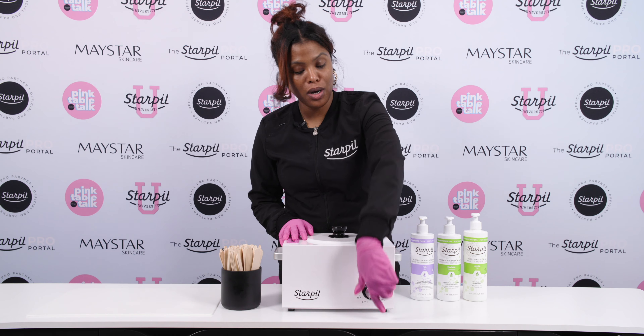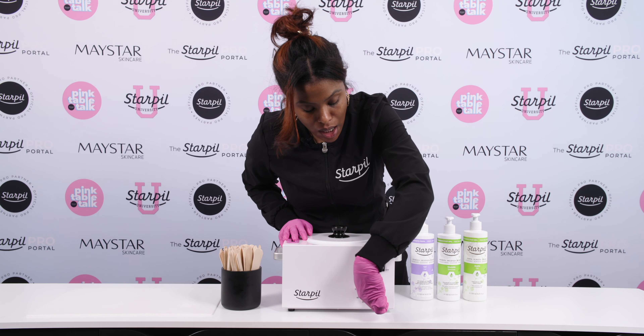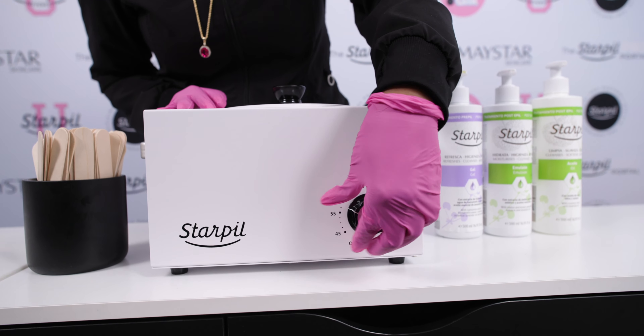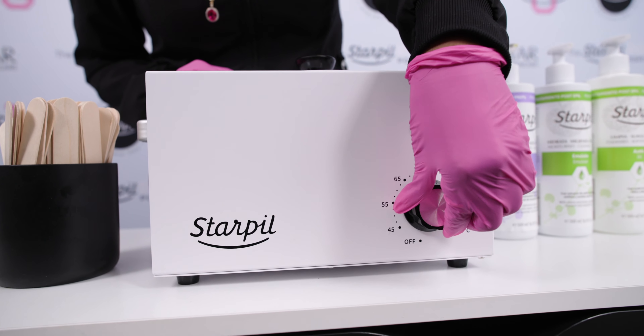First you're going to cut your warmer on and then turn your temperature setting up all the way. Then you're going to start filling up your warmer halfway, let that melt completely down, and then add in more wax beads.